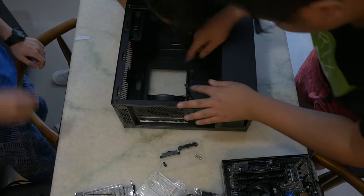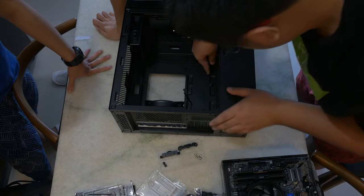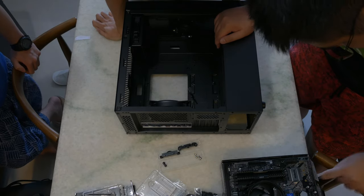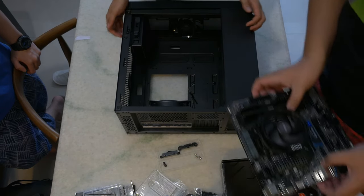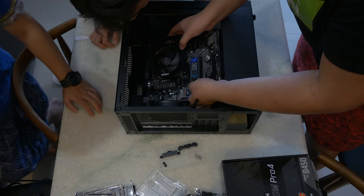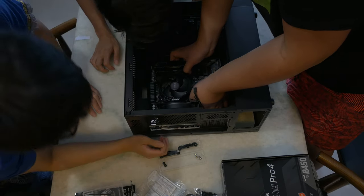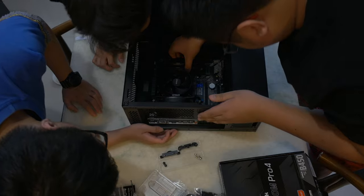Let's count our standoffs — one, two, three, four, five, six, seven, eight. Perfect. So now with your motherboard, you slide it in at a slight angle. It's a little bit trickier because we have this optical disc drive in the way. Let's just grab it by the cooler — yes, there — holes line up. Drop it down. Perfect.